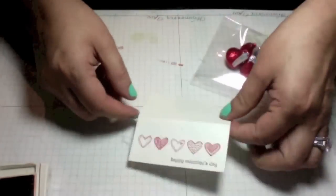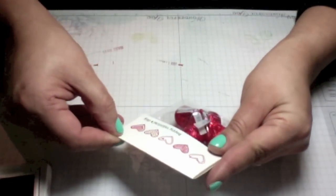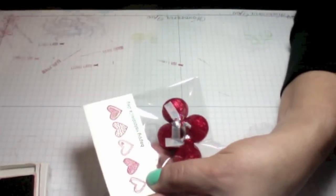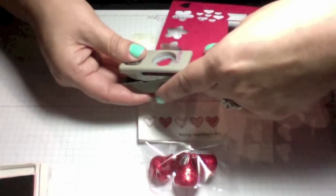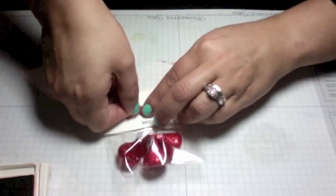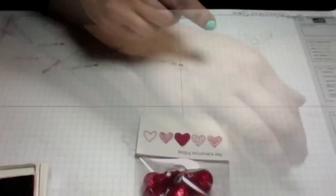I'll take my little treat bag and staple it on one of the hearts. Then I'm going to put a heart on top of that to disguise the staple. Using my small heart punch, I'll punch a heart and pop it up a little to give it some dimension by adding a dimensional on there and placing it on top — that basically disguises the staple.